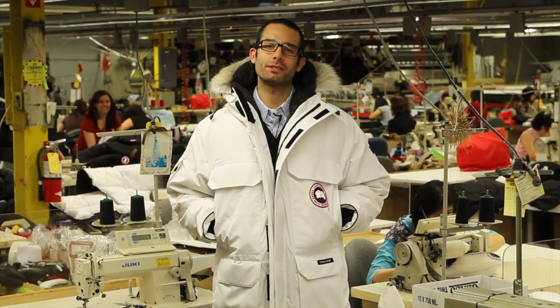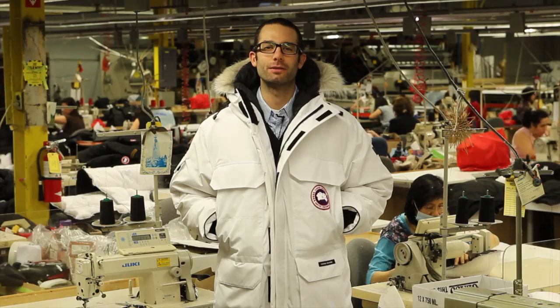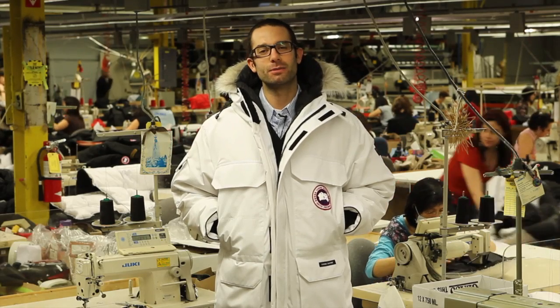Hi, my name is Spencer Orr and I'm the Director of Design and Merchandising here at Canada Goose. Welcome to the Goosenest. This is where the magic happens.